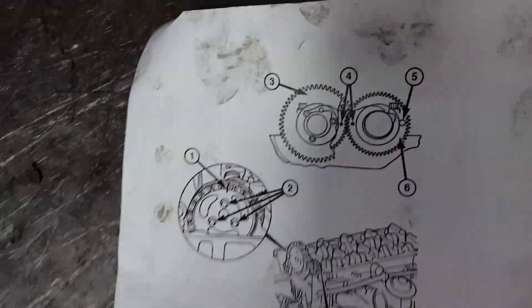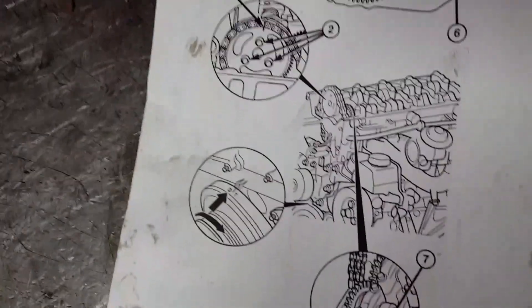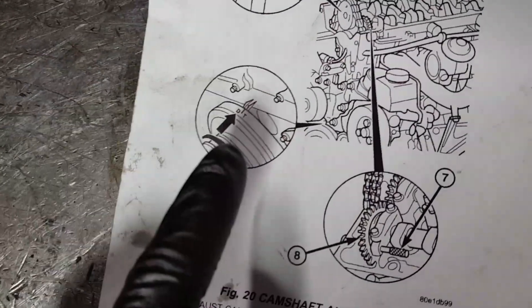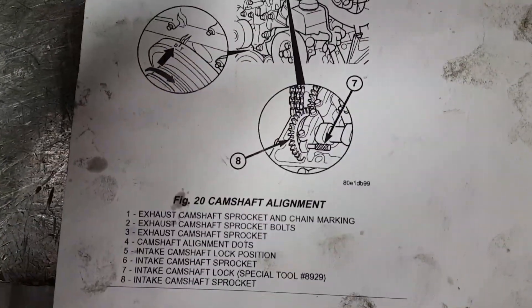If you need a reference, here's a paper diagram — you can pause the video and take your time. Those are the markings; it's showing you where the pin goes, and that's the main pulley with the timing cover.